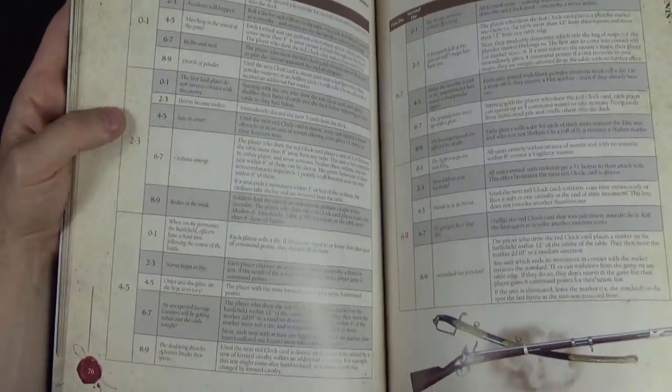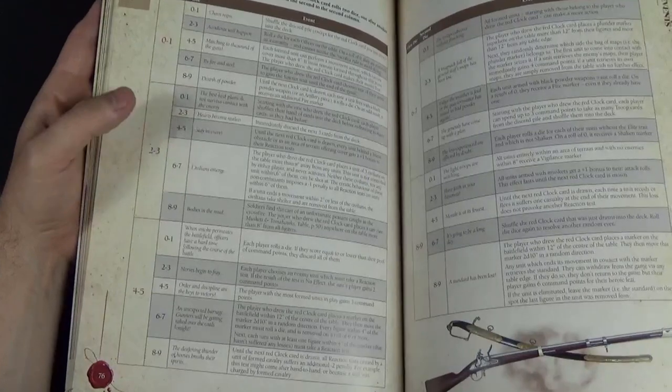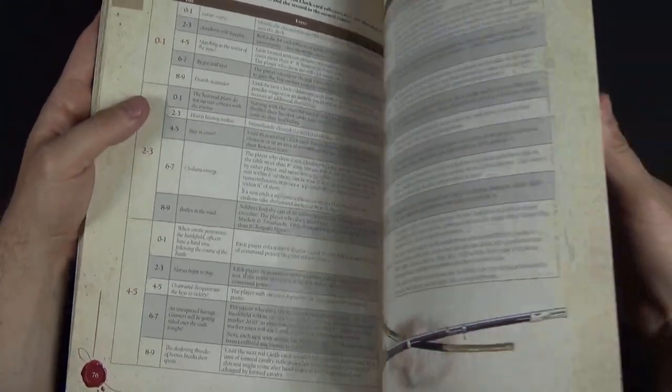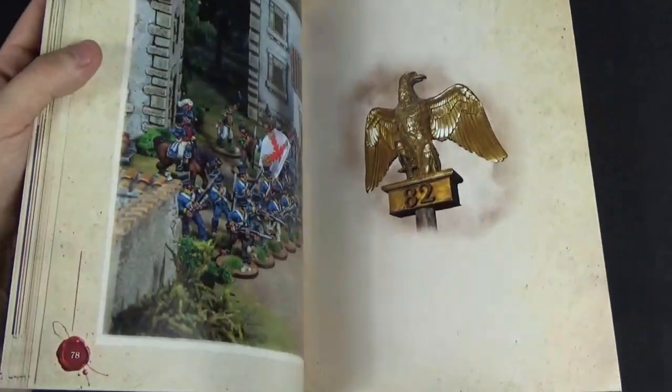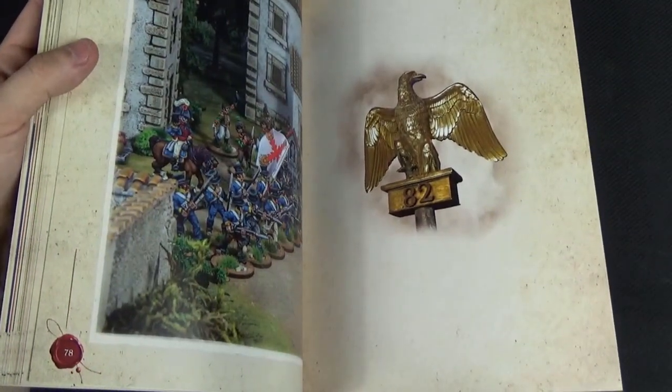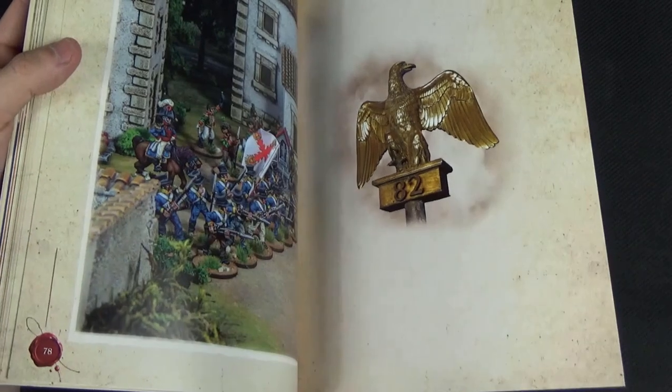This game system uses a D10, which is why you see D10s throughout. And on the back cover there's the 82nd Eagle — I think it's in Edinburgh Castle, one that was captured by the British at Waterloo. Really, really nice.